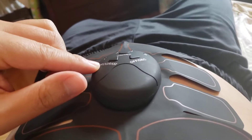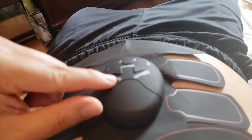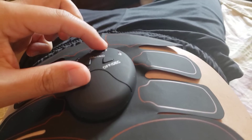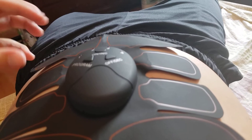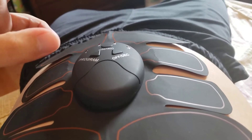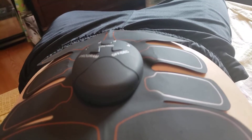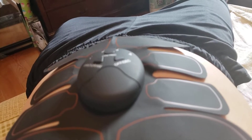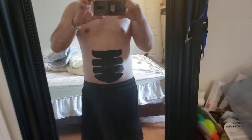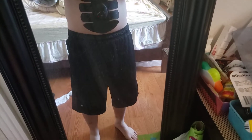Setting one is kind of like an on-off pulse, like a beat. Setting two is a constant electrical stimulus. You can also increase the intensity — if I hit this button I can actually feel my muscles tightening up, like a strong squeeze. Decrease turns it back down.